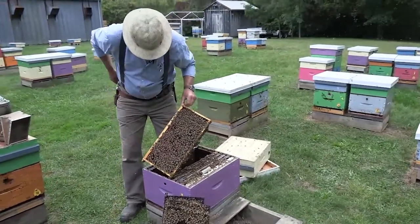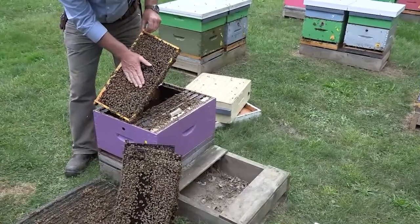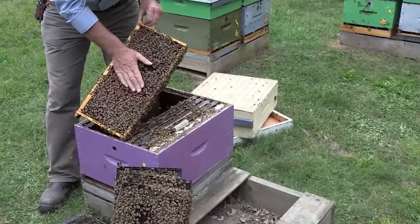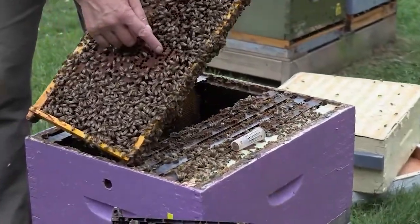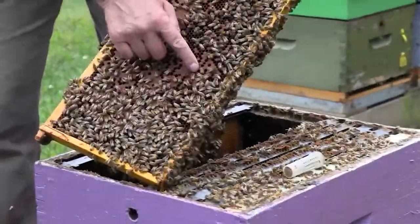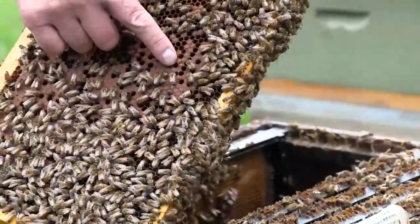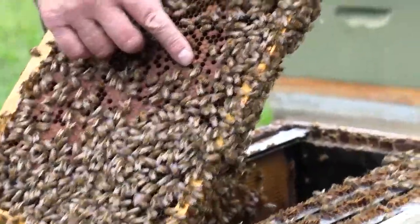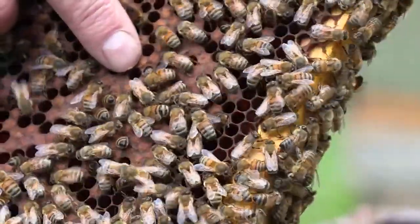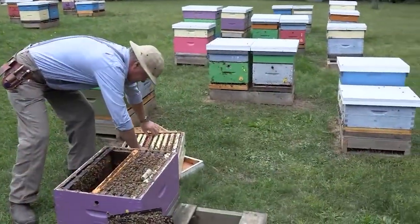Lots and lots of pupae here. It feels nice and warm on your hand — when you lay your hand on them, the bees just move out of the way. Right down there is a worker bee that's just emerging from the cell, and so today's her birthday — she's just chewing her way out. That was an egg 21 days ago, and now it's an adult worker bee.